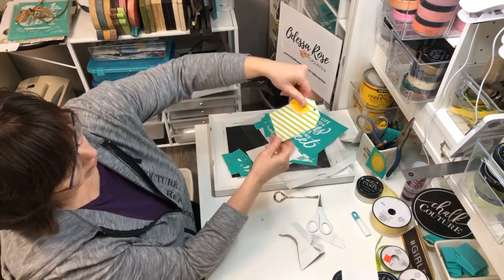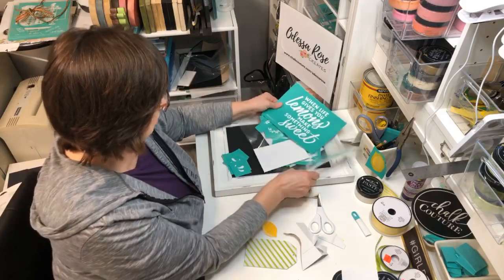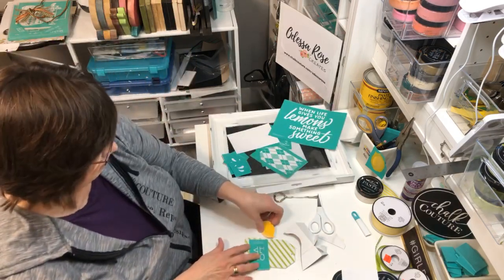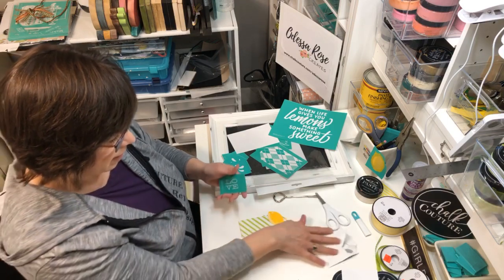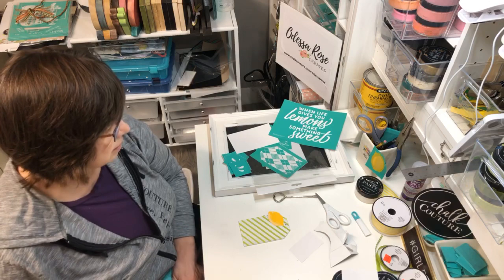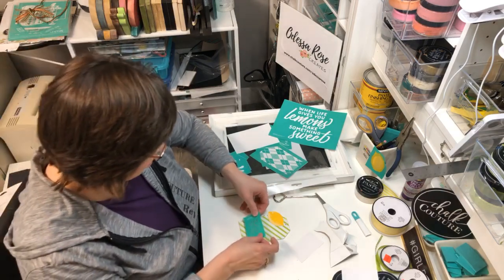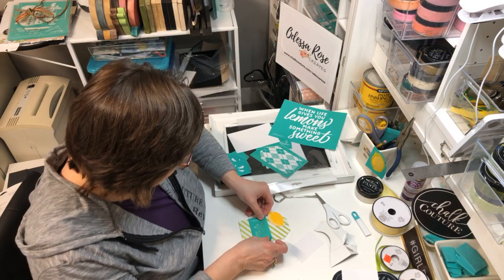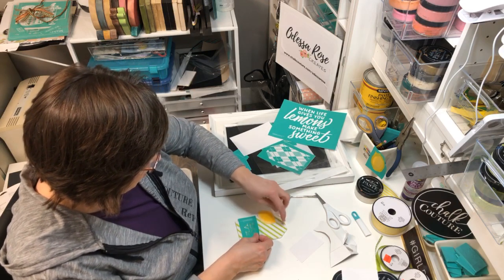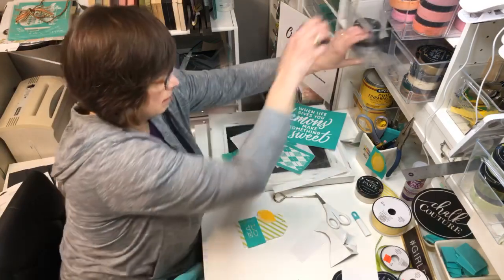I feel like it should say something - I could do 'Love' on the tag. I feel like there's a lot of empty space there. I don't think you get black paste in the current kit, so order some - you're going to want it. Because we're working on a black chalkboard, that's our fourth color. So let's make it black.